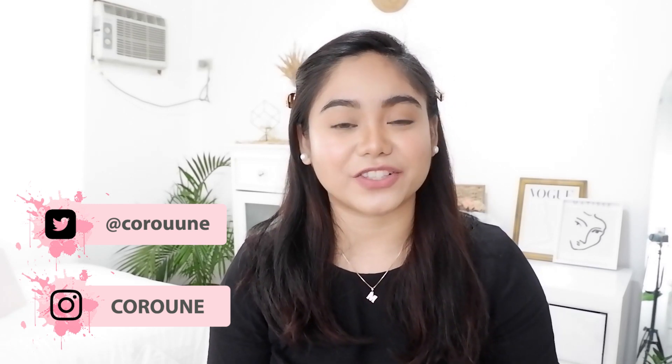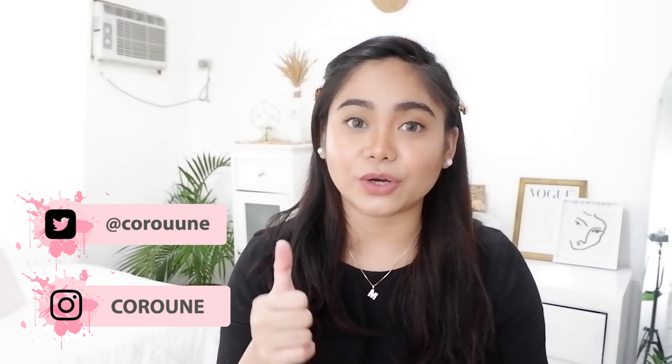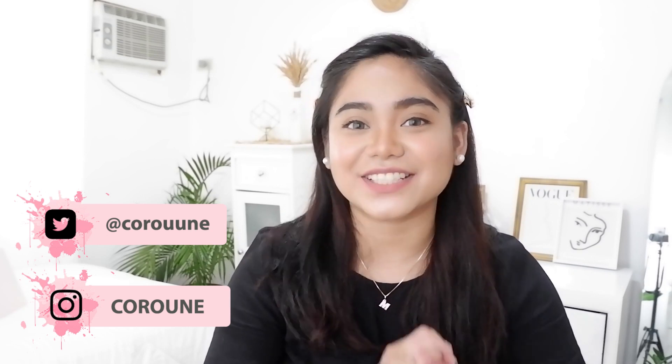And that's it guys, for today's video. Sana nag-enjoy kayo sa room tour na to. If you did, please don't forget to like this video, share it with your friends, and subscribe. See you guys on my next videos. Bye!